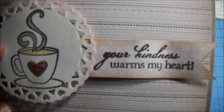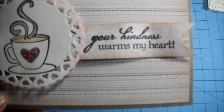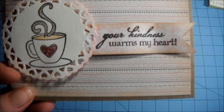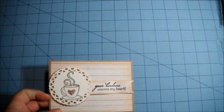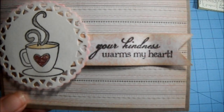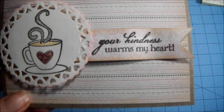And I made a little flag that says "your kindness warms my heart." The paper is from the Lost and Found, My Mind's Eye, Madison Avenue. The paper that I made the flag out of is the reverse side of the background paper.